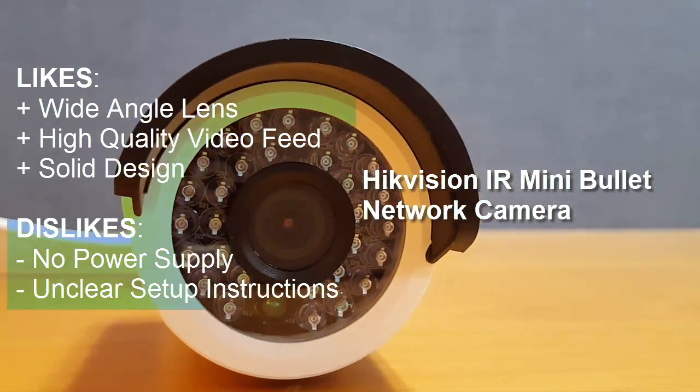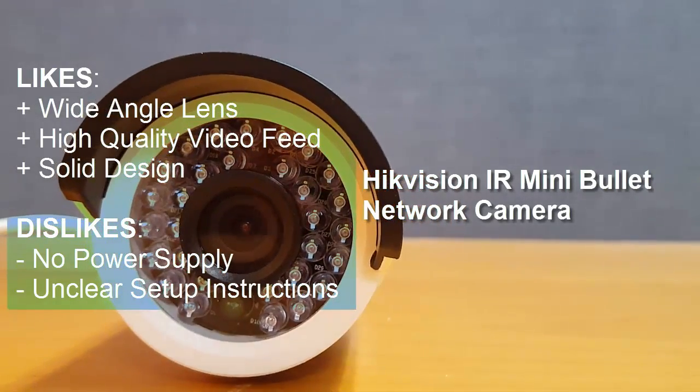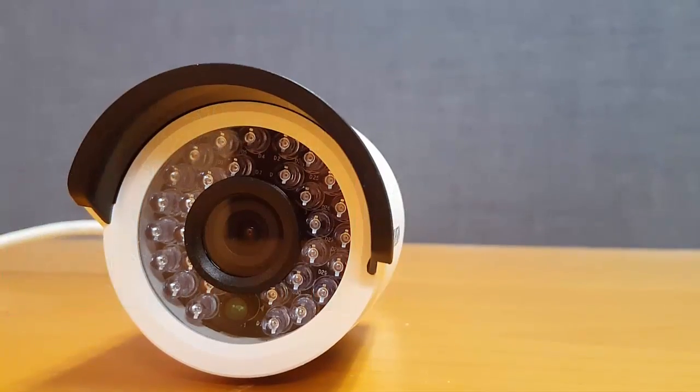If you can get past the fact that it lacks a power supply and has unclear setup instructions, for the price, this camera is one of the best IP cameras available.